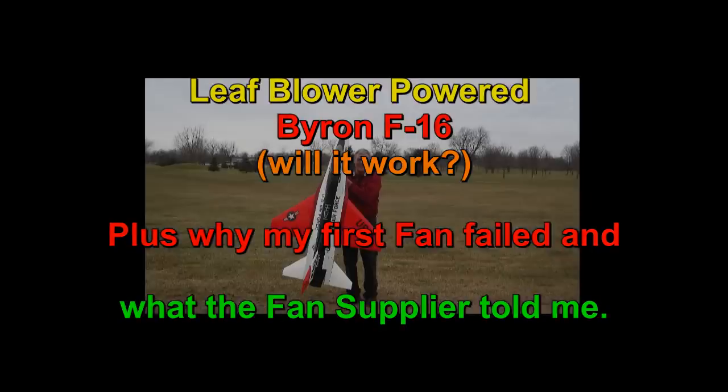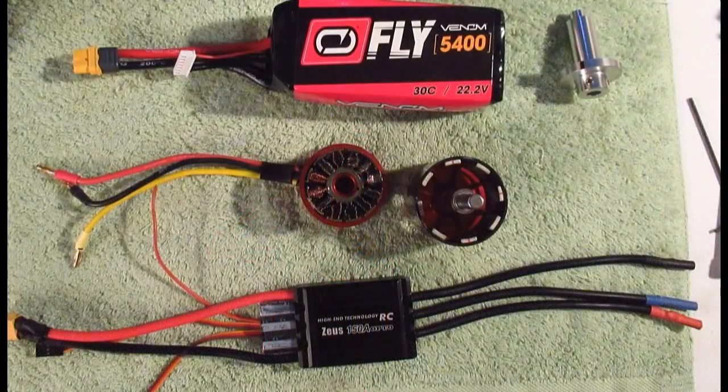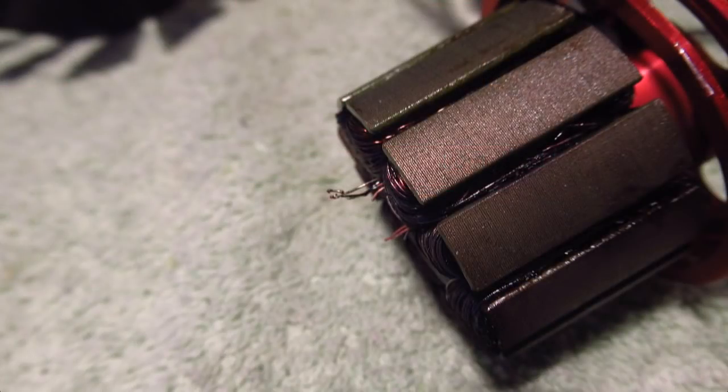Hello folks. As many of you know, the EDF in my Byron F16 failed after I decided to try a flight with the higher than 15C batteries I got from Venom. They were larger at 30C and puffed right after that flight and burned up the fan. More about what Venom said and what the top RC fan manufacturer said later.